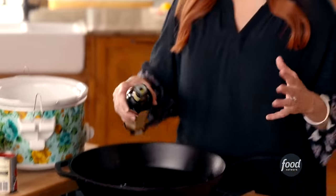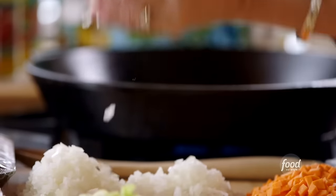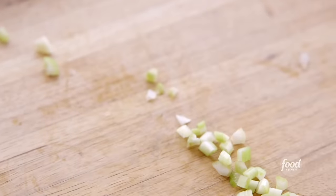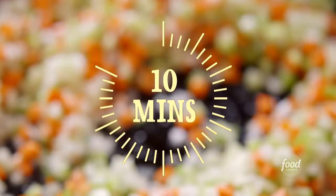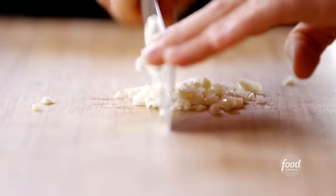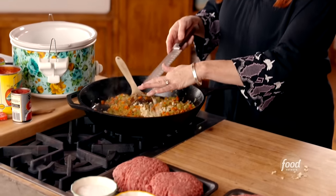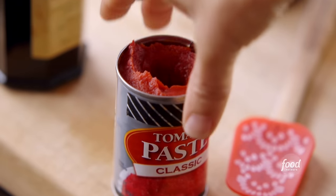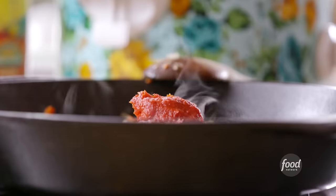Bolognese sauce is hearty, meaty, rich, and wonderful, and it's a great thing to make in a slow cooker. The whole thing starts in a big skillet. I heated it up, added some olive oil, and I'm going to add a whole bunch of veggies because I'm making a huge batch. I've got onions, carrots, and celery — stir these around. Next, garlic — starting with six cloves, getting it as fine as I can. I'm putting it in now so it doesn't burn. Then a can of tomato paste for that rich tomato flavor, and a cup of red wine. I'll let the wine cook for about three minutes.